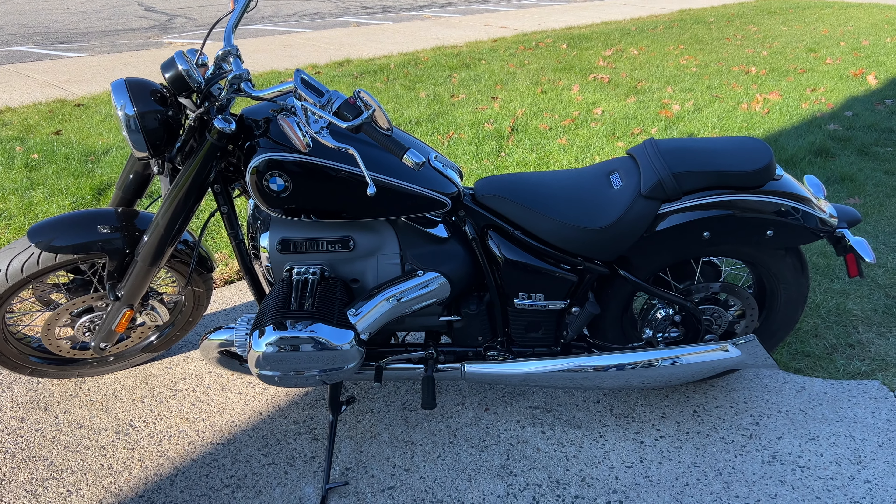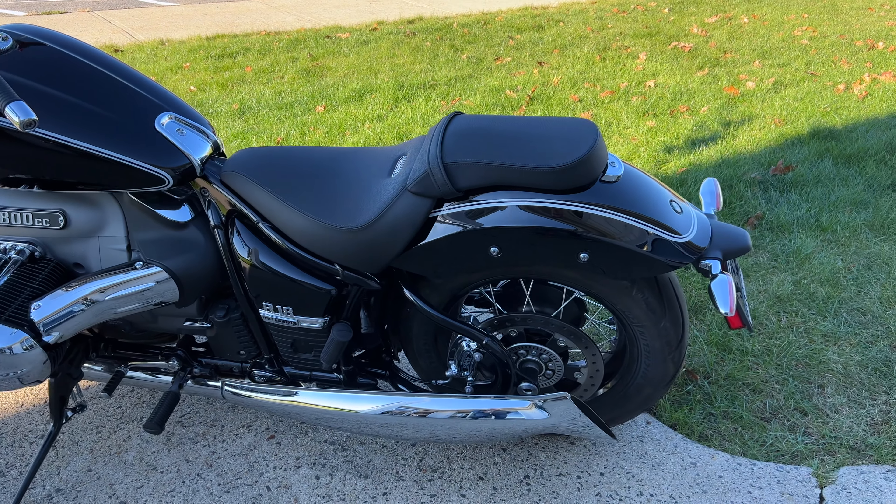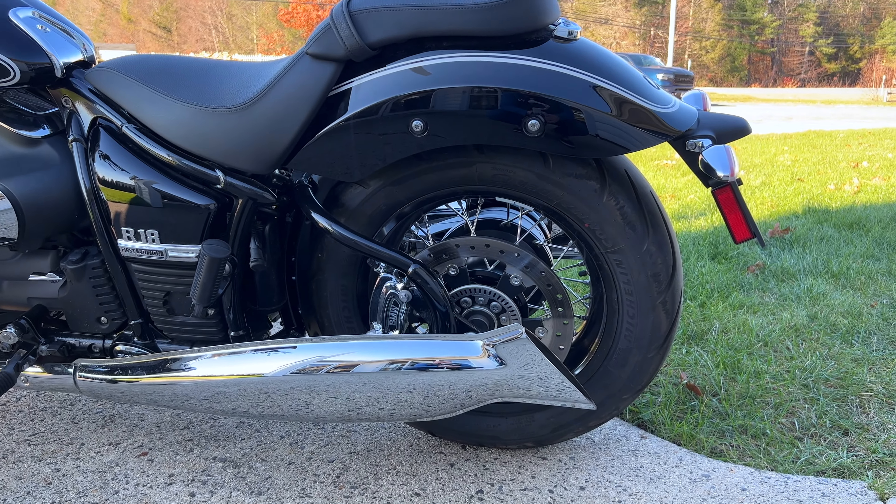Hello everyone, it's Adam here. This is the BMW R18 — we're calling it the Pure. It's the base model released two years ago.